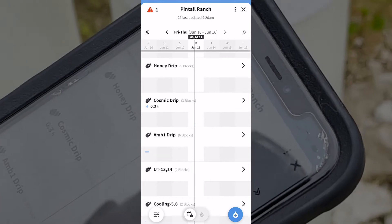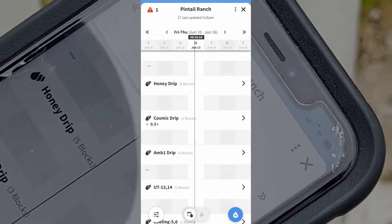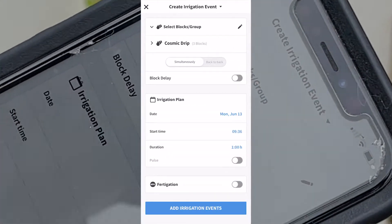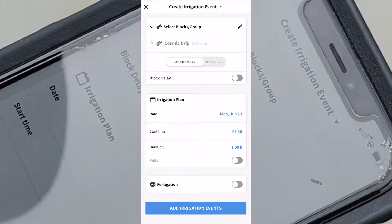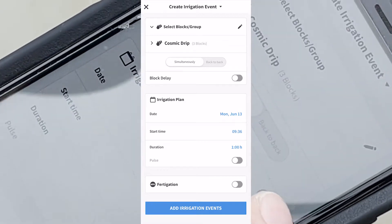We're currently at block 11 Cosmic. For the drips, to set up an irrigation event I'll go here, click on the block, click on the day. You can see all three blocks there — six, five, and eleven — so we'll have a start time, our duration, and then our block delay.